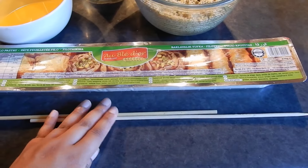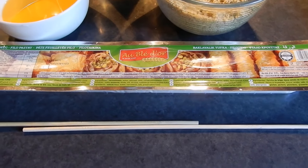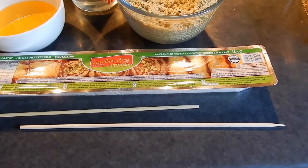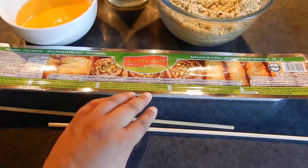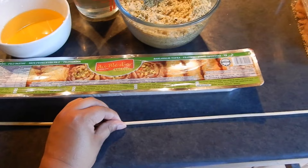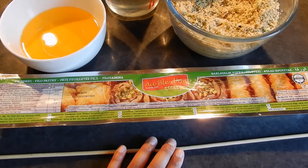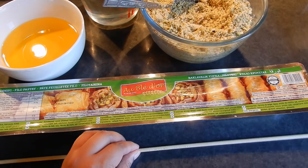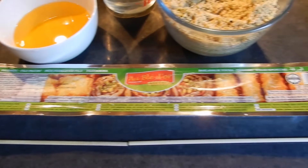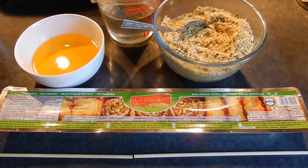We're making baklava rolls which need to be rolled up with something. Traditionally in Turkey they use a rolling pin called an oklava. I don't have one so I've got two skewers which I'll place end to end. Whatever you're rolling with, make sure it's not too thick or thin — chopsticks could work too. It just needs to roll up the filo pastry and be longer than the width of the filo.